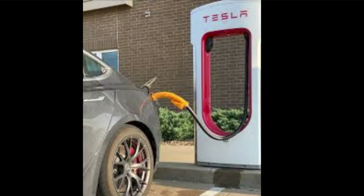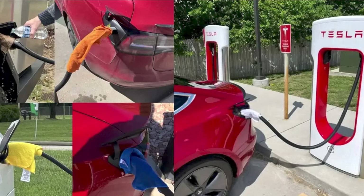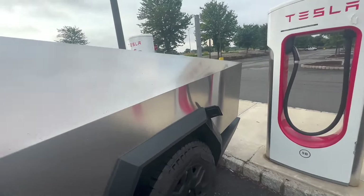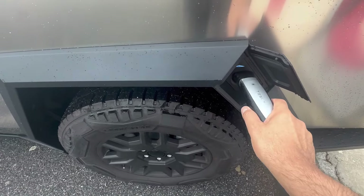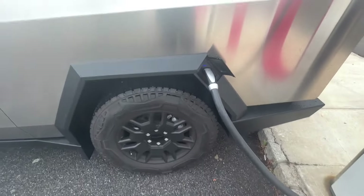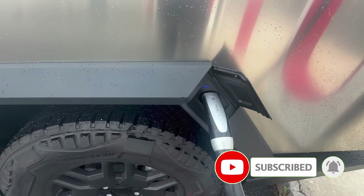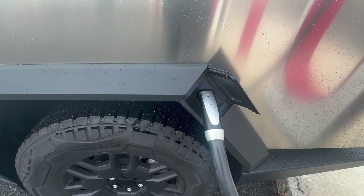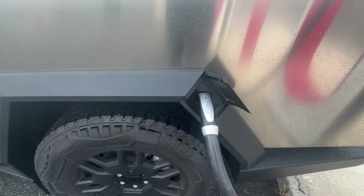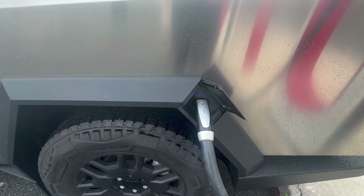Let me explain. When you go to a supercharger and do all the right things — precondition the car using navigation, arrive at 10–20% charge — and plug in at, say, a Level 3 250 kW supercharger, you'll get 250 kW for the first few minutes. Then it's going to taper down, taper down, taper down, until it gets back to around 40–50 kW depending on how much charge you need.